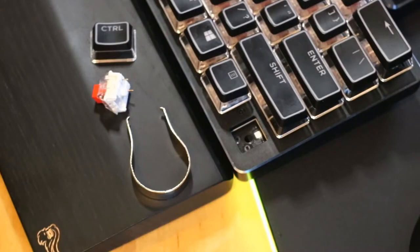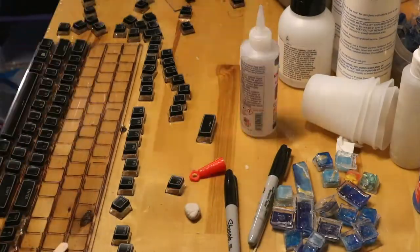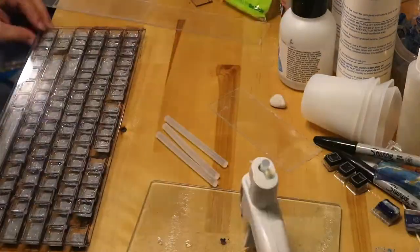I chose to use crystal crown keycaps because I liked the profile — they were nice and thick and they also had a seam that would help me gauge how much I was filling into the keycaps. I attached the keycaps to some plexiglass and hot glued the sides on.